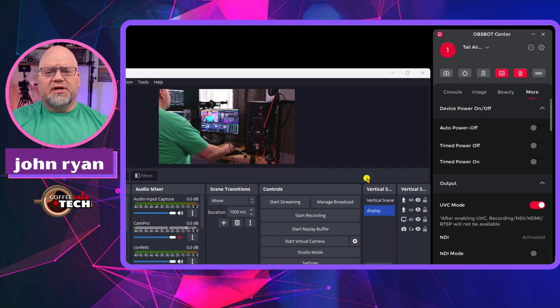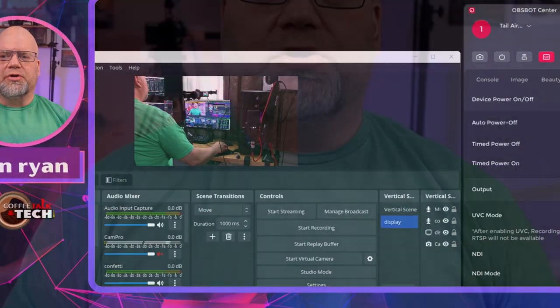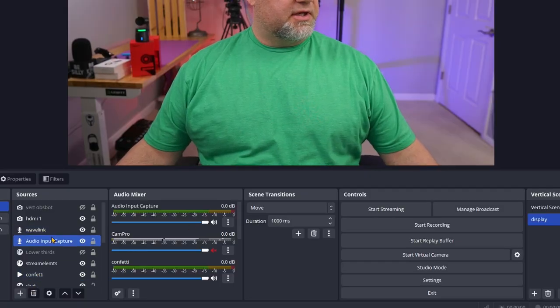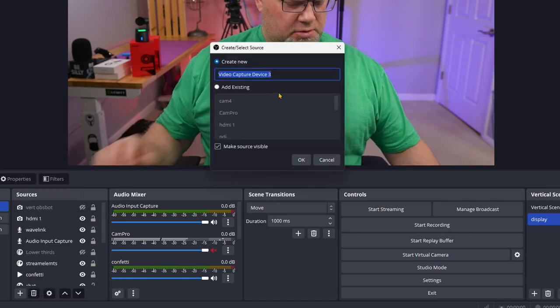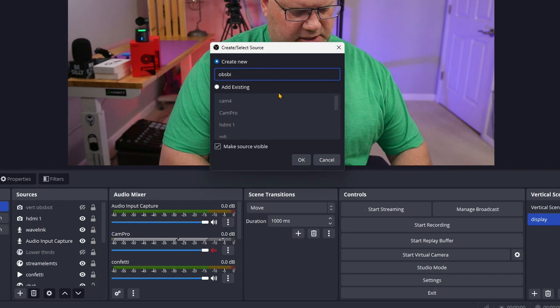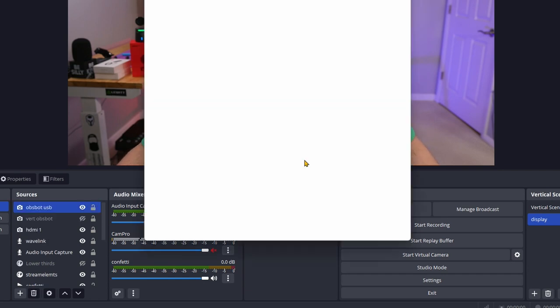A tip: most of the time I would use the splitter that comes with this and charge it at the same time that you're using it as a PTZ, because PTZs take a little more power and that would be useful. So now let's go into OBS — we're going to hit Sources, do a Video Capture, and look for the ASBOT USB.